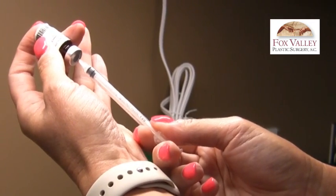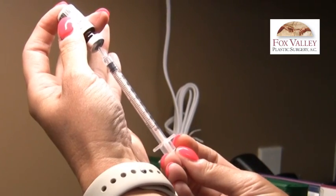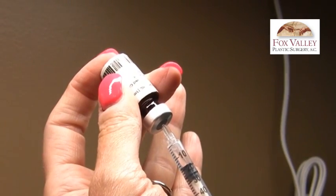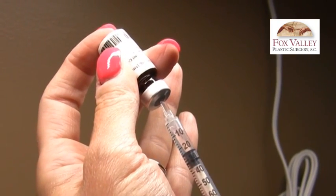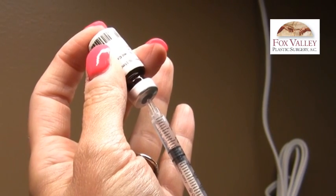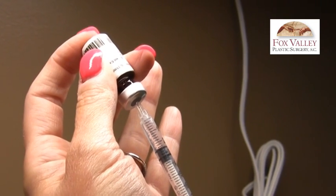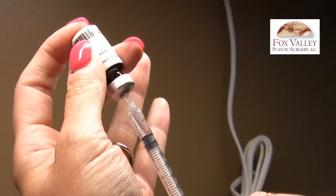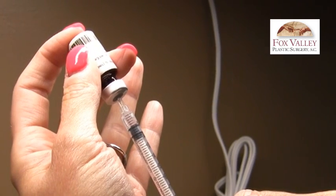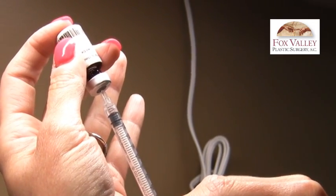Put the needle in and slowly pull back the medication. You may or may not see an air bubble forming in the top of the syringe — air bubbles are normal. Pull back more than you need. We're starting everyone at six units of medication, which on this 100-unit syringe is the third line. Gently push up on the plunger — the air may or may not go back into the vial — stopping at 10, then 8, and that is the 6-unit mark.